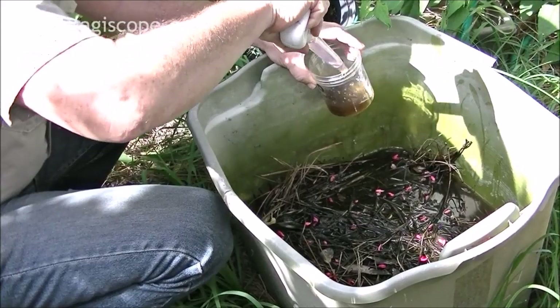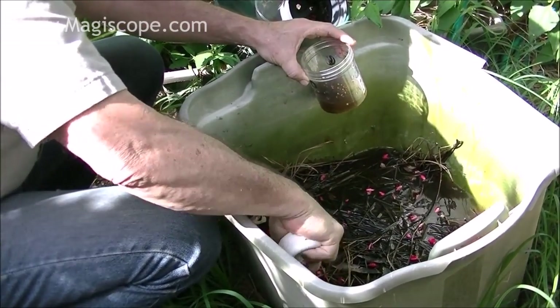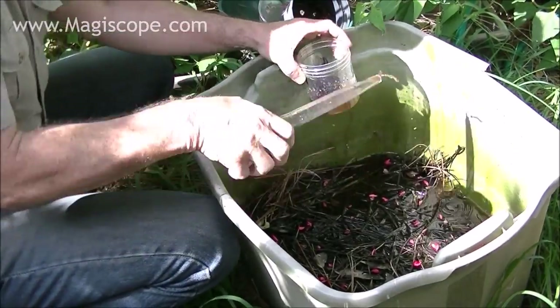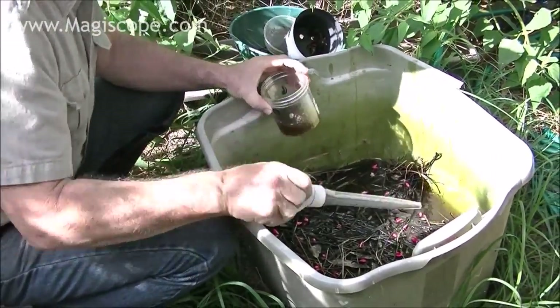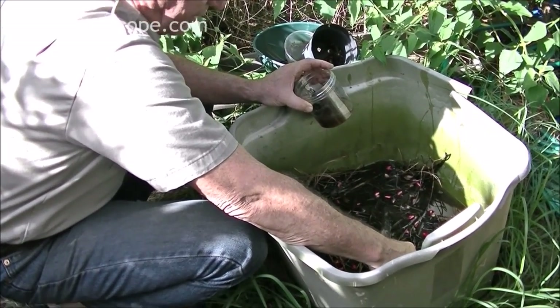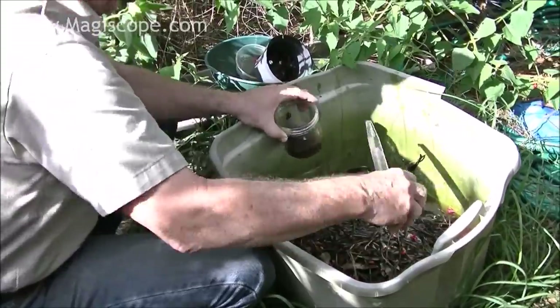Protozoa — single-cell animals — could be seen very, very well with the 10x objective, but you can see them running around at low power, so we're going to take a look at that too. We go off the top, right off the top. Some things like to hang around at the top and get the sun, get a little suntan.